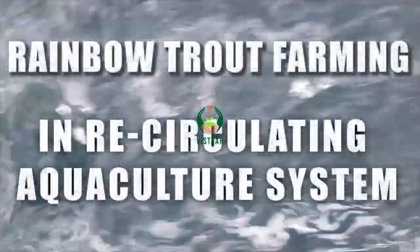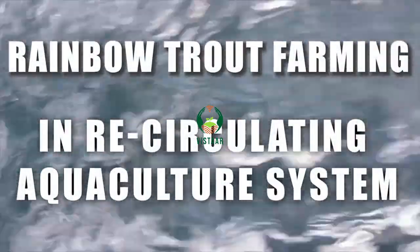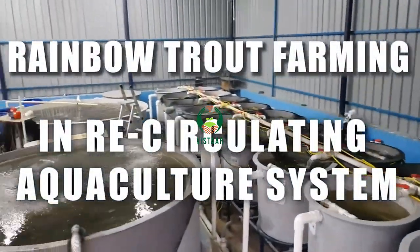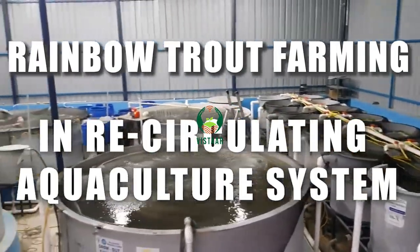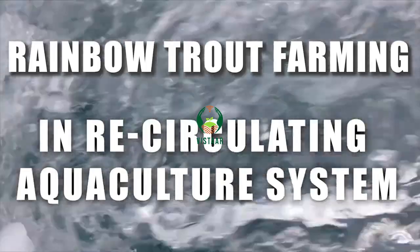In the near future, this assortment of RAS technology will play a significant role in sustainably enhancing rainbow trout production in India, with judicious use of water and land.